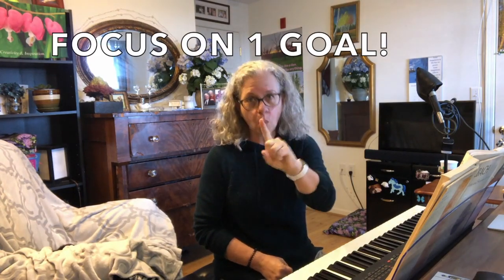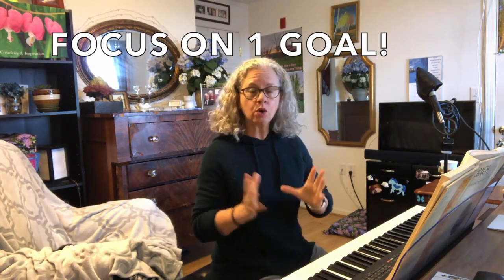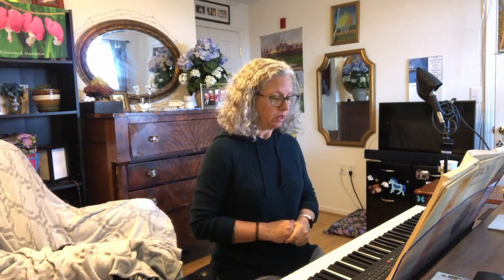The two goals I'm working on are memorizing it — and the way I'm approaching that is through the chords — and then getting it up to tempo. I highly recommend when you're practicing that you focus on one goal. So my one goal right now is playing it from memory, so I'm going to forfeit the speeding up of the tempo and slow it down a little bit. This is Bach Prelude No. 1 with the goal of trying to recall the three pages from memory, focusing on the chords.